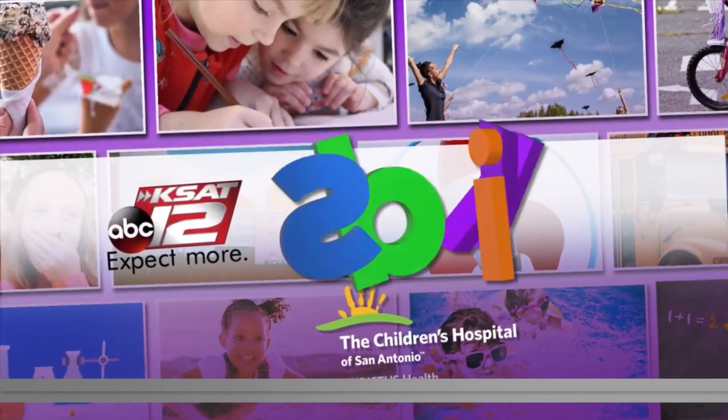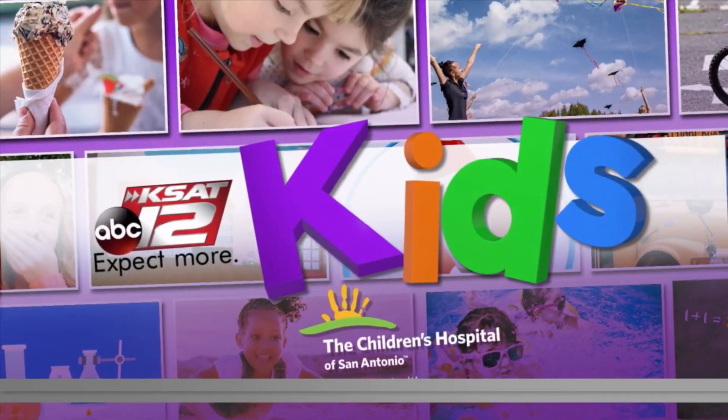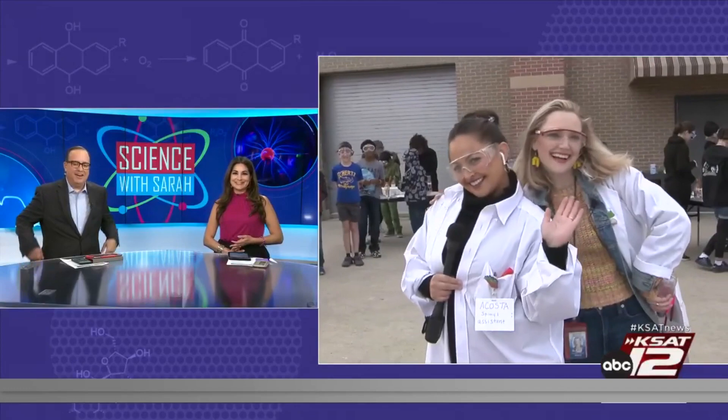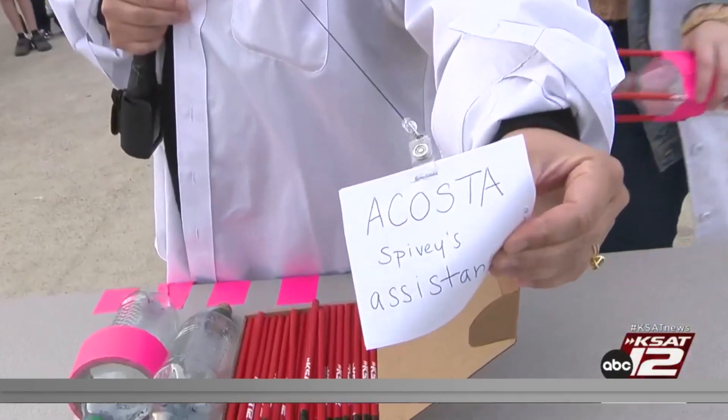Time for a new Science with Sarah, and today Sarah Spivey is out at Schlather Intermediate School in Cibolo. She will be making soda bottle rockets with some 6th graders. Good morning, ladies — it's Science with the Sarahs!